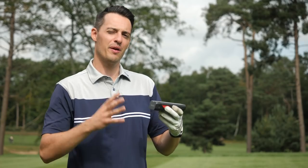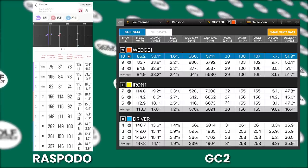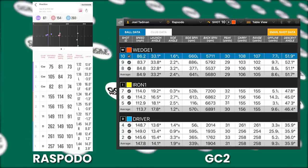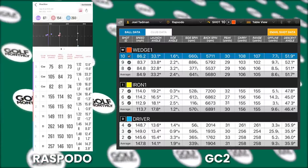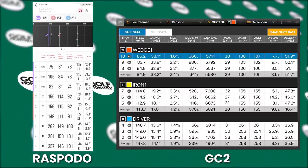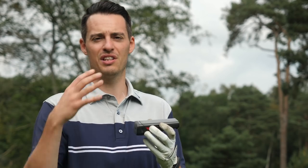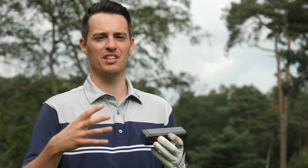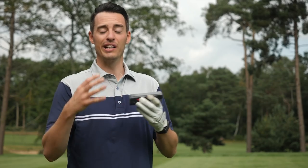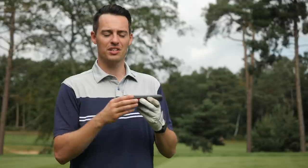So how did the Rapsodo mobile launch monitor compare to the Foresight Sports GC2? I hit three shots with a gap wedge, a seven iron, and a driver. A lot of shots were pretty much exactly the same in terms of ball speed and carry distance. But with the Rapsodo there were a couple of very questionable readings — some really big numbers that were clearly incorrect. As long as you know to filter those out and delete those shots, it's manageable. The GC2 was much more consistent — good shots gave very consistent readings. The Rapsodo was comparable on most, but there were a couple that really stood out as anomalies, so you'll get a bit more inconsistency with the Rapsodo.